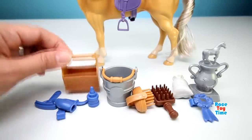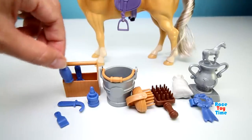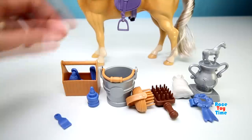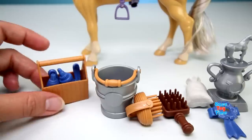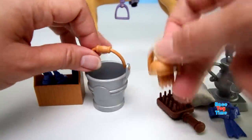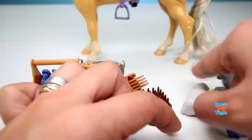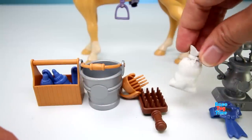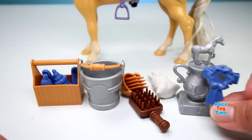This set also comes with some fun accessories. We have here the grooming kit, a bucket, two brushes, a feed bag, a trophy, and a ribbon.